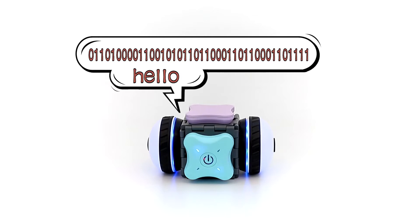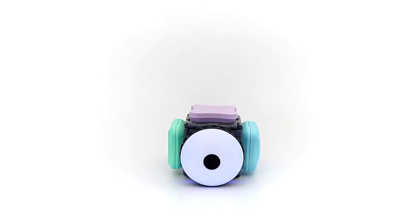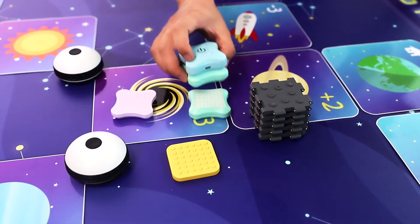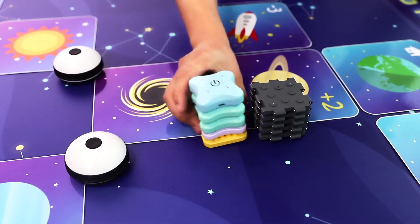Hello! This is Sparkle Kits, a wire-free, screen-free building and playing kit that allows kids between 5 and 12 to learn the basics of coding, electronics, and engineering to let their creativity run free.